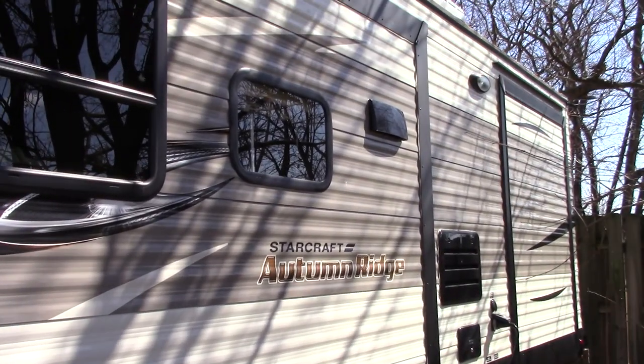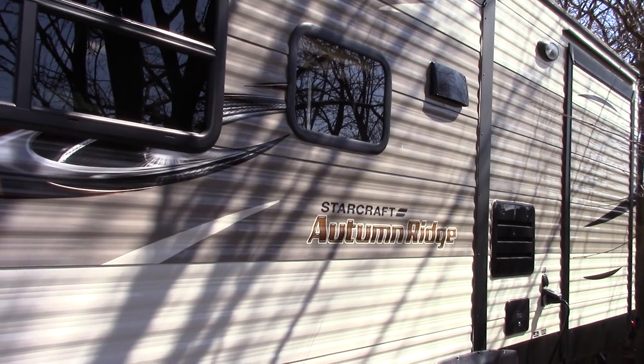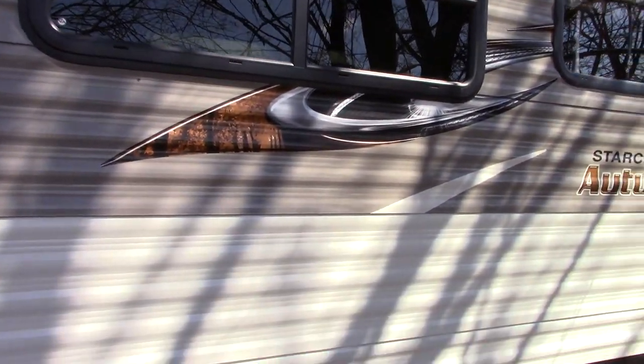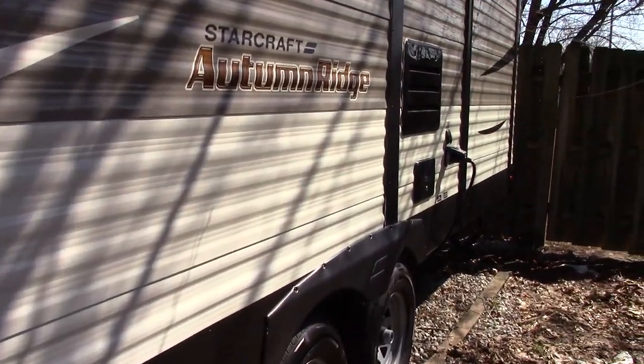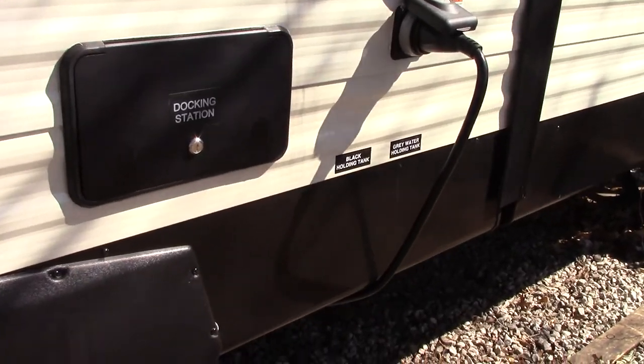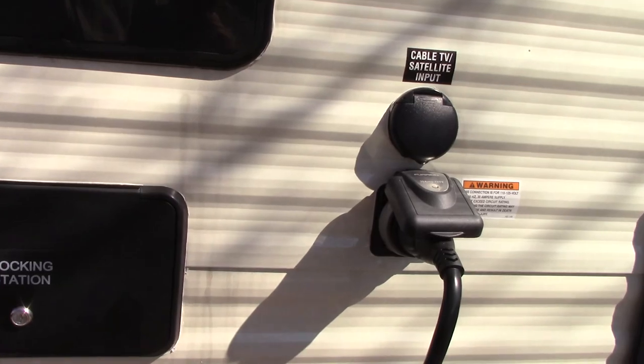It has two slide-outs. This one covers — you can see that vent is for the above-stove range vent, and there's the window above the sink. This window is above the couch, which you'll see inside. There's our docking station, and above that is the refrigerator.